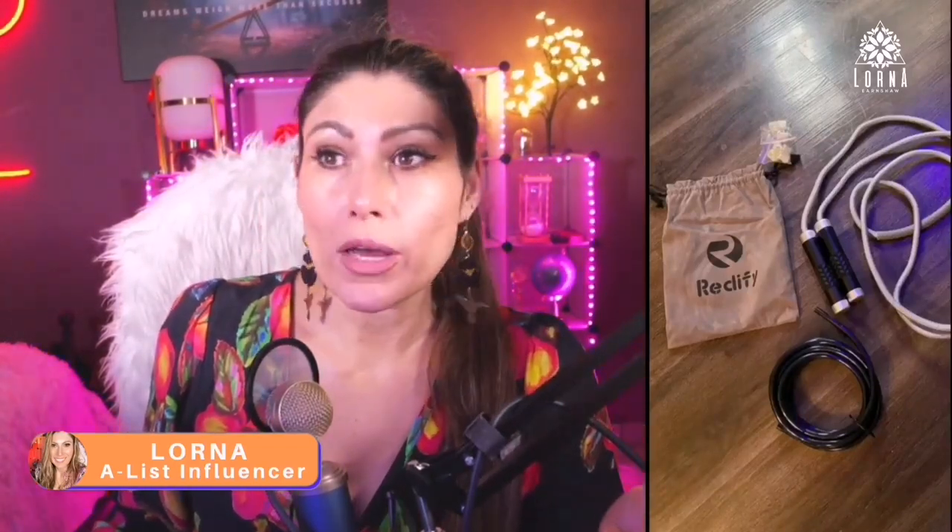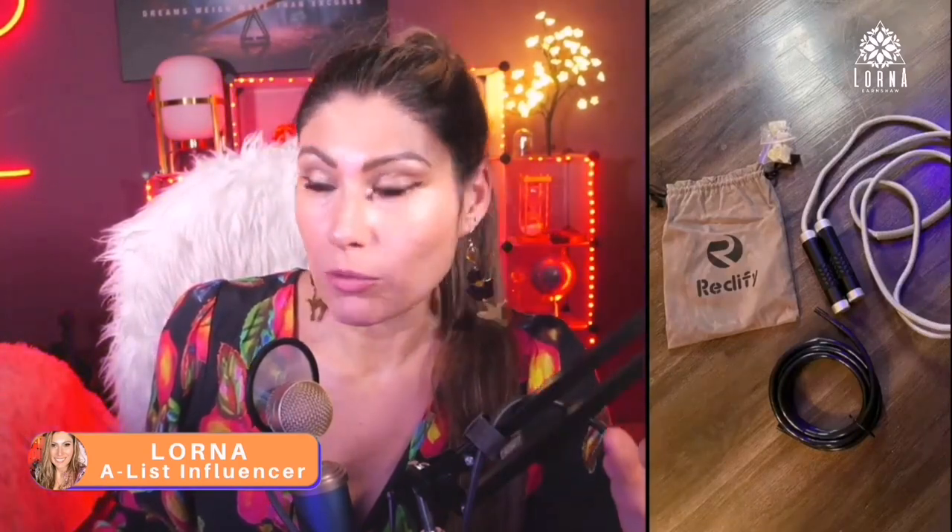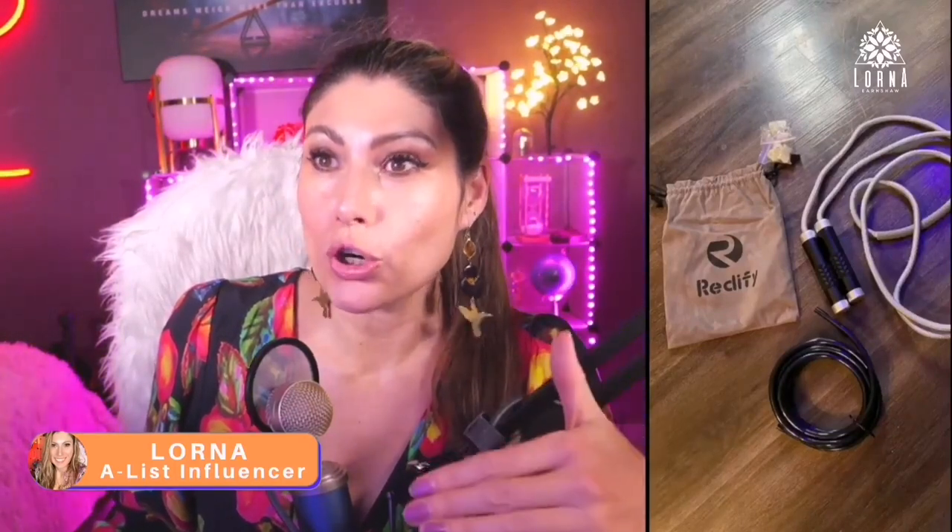It's really nice quality and sweat resistant, so even if you sweat you're going to be fine. The whole rope is about one pound, so this is why it's heavier — it's going to burn more calories.